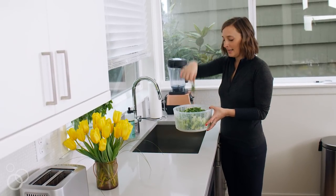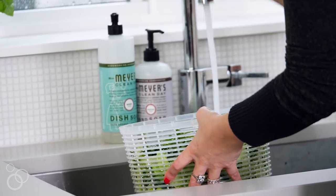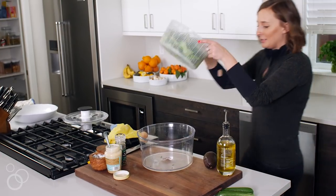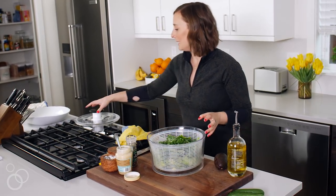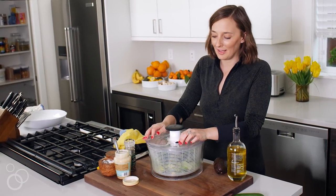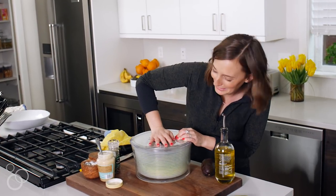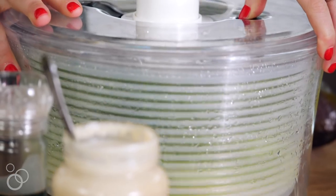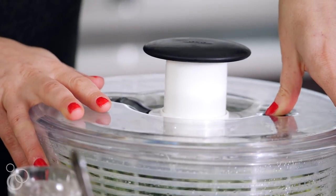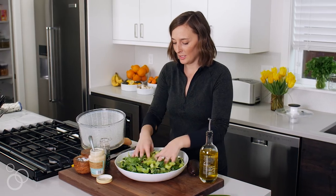We have some baby kale and chopped up romaine lettuce. Give it a quick rinse, then pop it in the salad spinner — I'm kind of obsessed with salad spinners, it's very therapeutic. Once it's dry, dump it all into a large salad bowl and give it a toss.